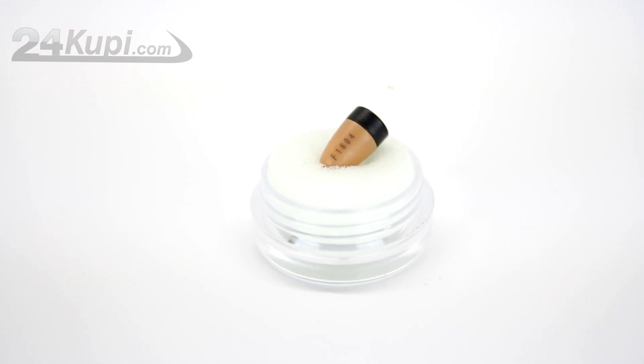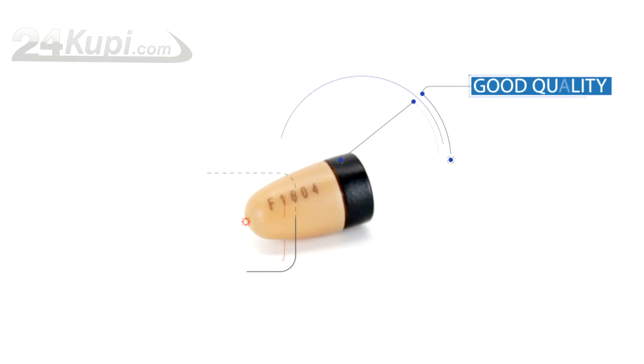Put it around your neck, hide it under your T-shirt, and now you are ready to put the Earpiece in your ear. Our Earpiece is one of the best on the market — with good quality and clear sound, you will never miss a thing.